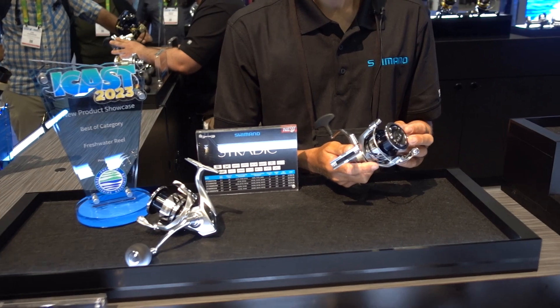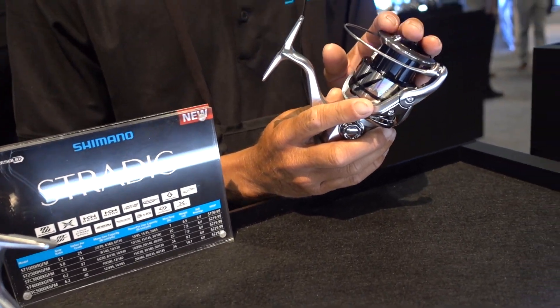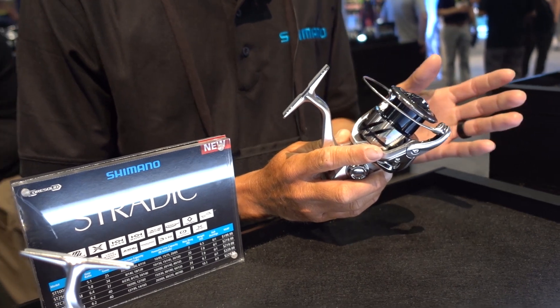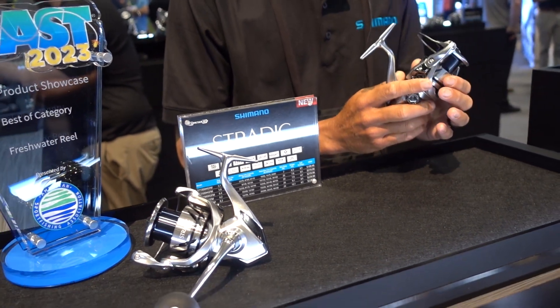A couple of things new for this year with the Stradic: the Dura Cross drag system, updated from the previous models. It's also a trickle-down from Stella technology, along with a couple of other features from Stella technology, really improving the drag ability of this reel.